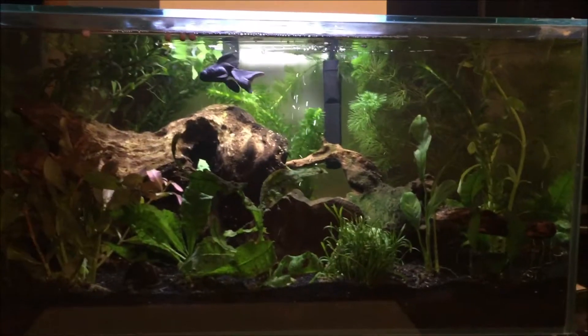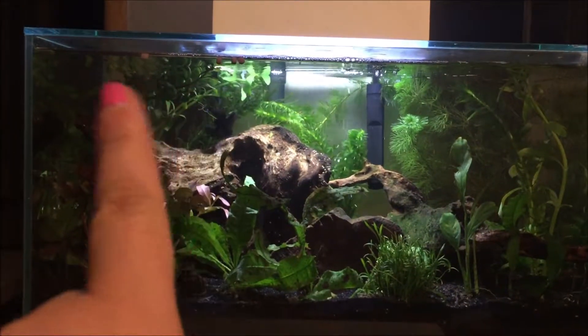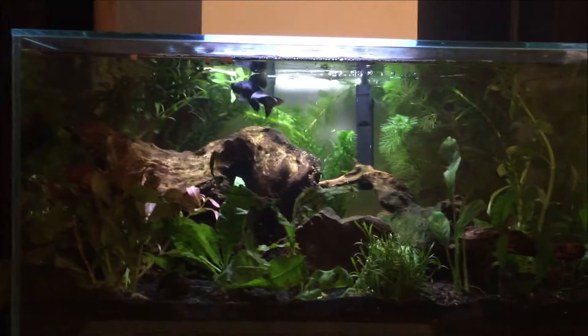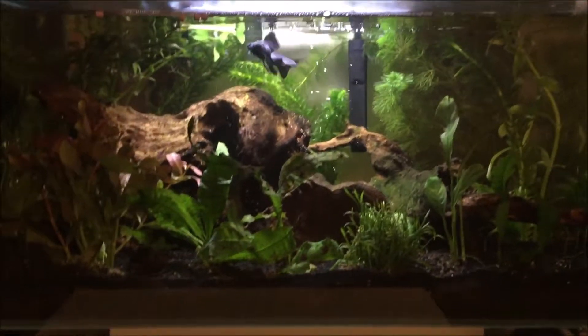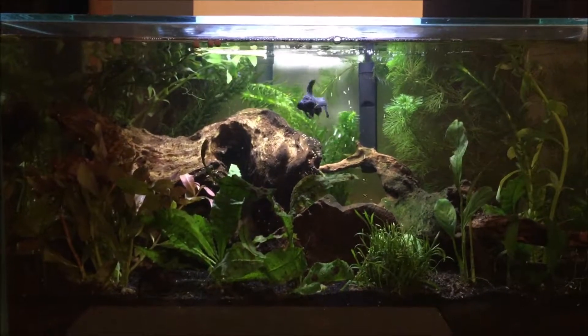Okay guys, so it's been a couple of hours now. The water has cleared up. Just real quickly, ignore that food — I accidentally put that in here. I did not mean to put it in there; I wasn't paying attention. But it's okay, it'll melt and go away. So yeah, this is the tank now, since the water's cleared up.